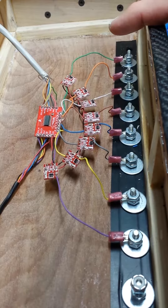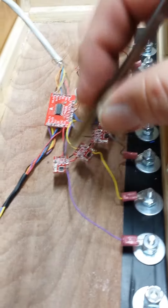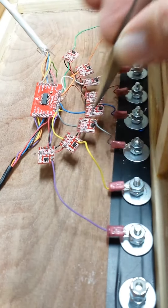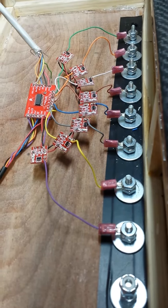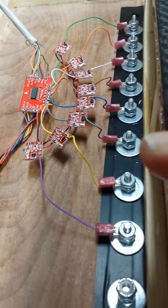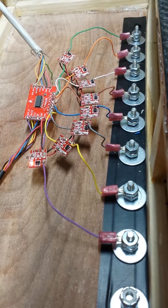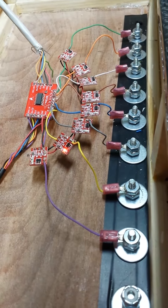I shortened all these wires and added a 27 picofarad capacitor right here on all these boards. There's a little behavior I want to show you about: if the light stays on, it has some kind of auto-calibration circuit where if you hold it on for more than about four seconds, it goes through a calibration mode and then it seems to fix itself.